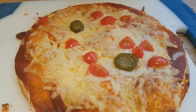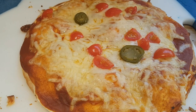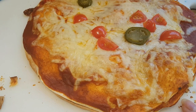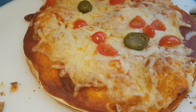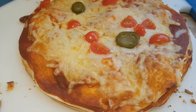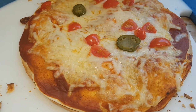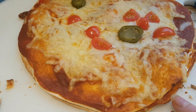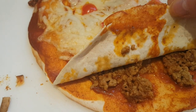This started out as tortillas — I just heated them through in the pan for a couple of minutes on each side to start crisping them up a little. Then I used the leftover enchilada sauce from yesterday's lasagna, which I have a recipe video for. I've used that to coat the tortilla, and on the middle section we have some seasoned taco meat.